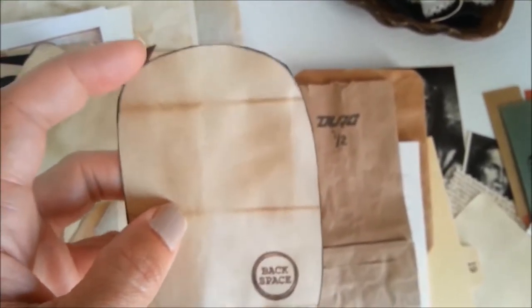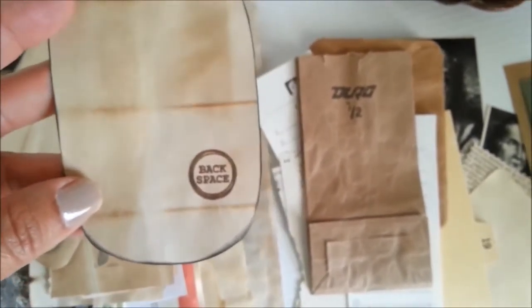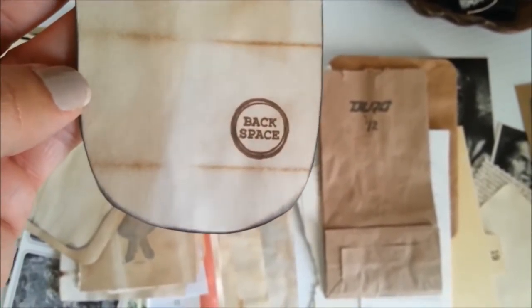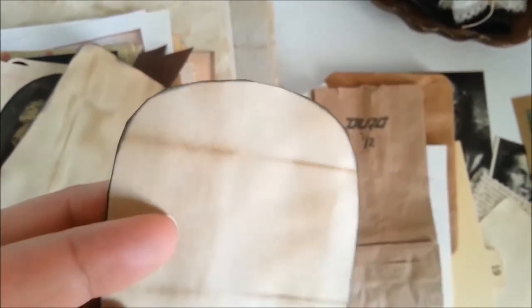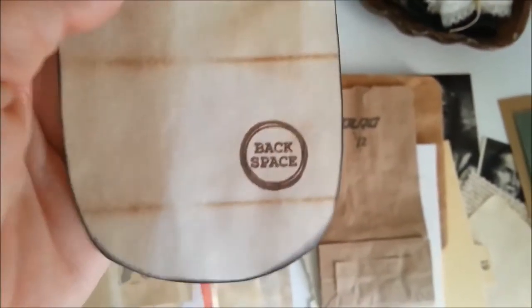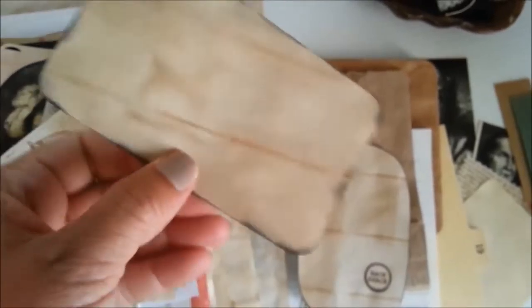I don't have any distress ink or anything like that. Maybe one of these days when I can afford it I'll buy some to add even more interest to my kits. I just coffee dye the index paper and rub it back and forth on an ink pad. The edges are more defined than distress ink would make it look, but that's the point of the coffee dye. There's a cute little backstamp — this one I left blank, no stamps, just coffee dye.